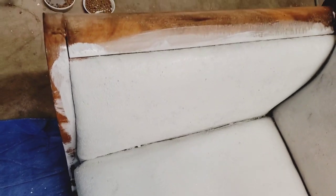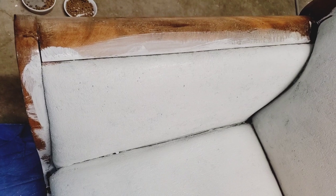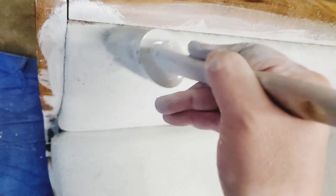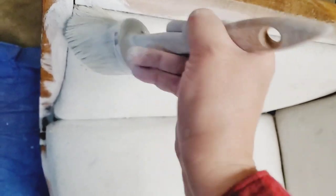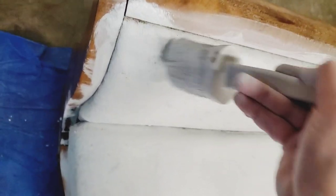I'm letting the pattern kind of show in the back since I like the vintage look, but in the front I'm really trying to get the pattern smoothed out. Since I'm not worried about getting paint on the wood, I'm taking the brush and gouging it into that little piece of fabric in the crevice to get full coverage right to the edge.